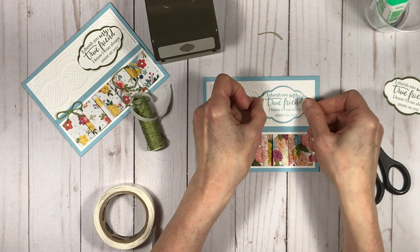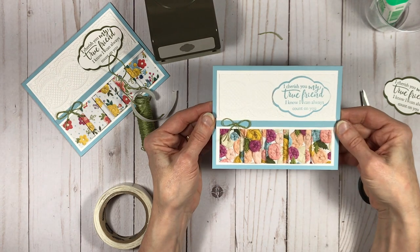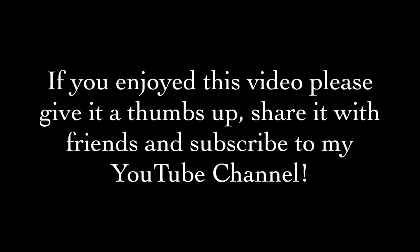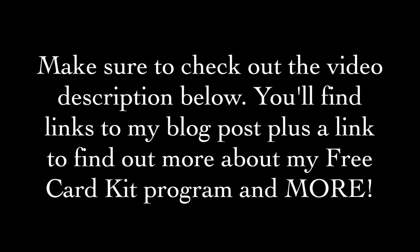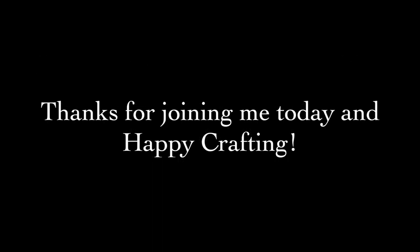I hope you've enjoyed my project today. If you did, please give it a thumbs up, subscribe to my YouTube channel, and share the video with friends — I'd so appreciate it. Keep in mind that in the video description below there are links to all kinds of resources on my website, including a link for more information about my free card kit program. Thanks so much for spending some time with me today and happy crafting!